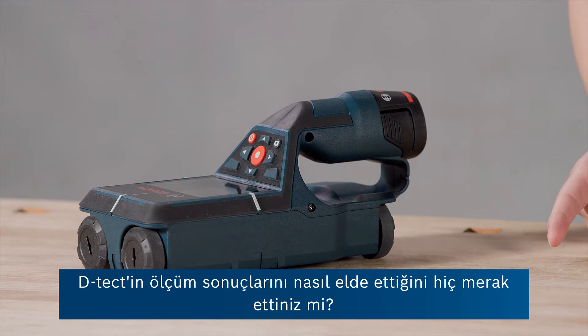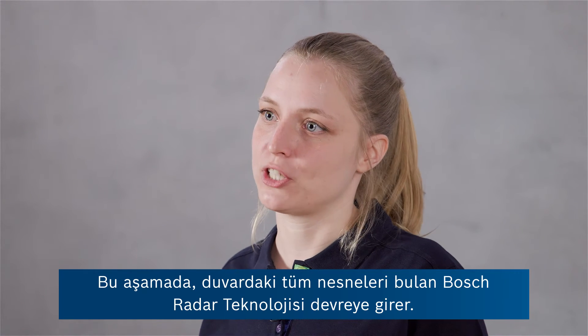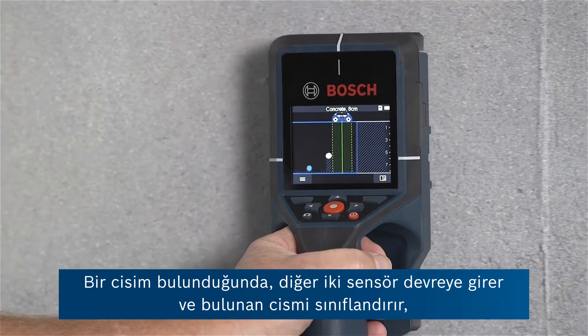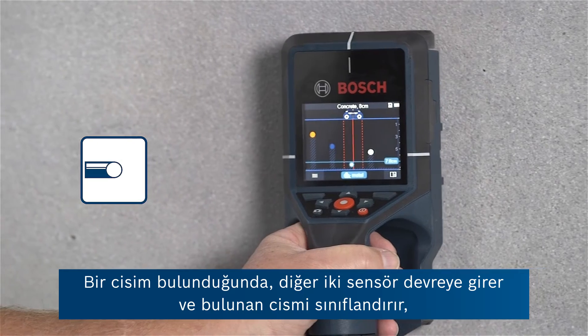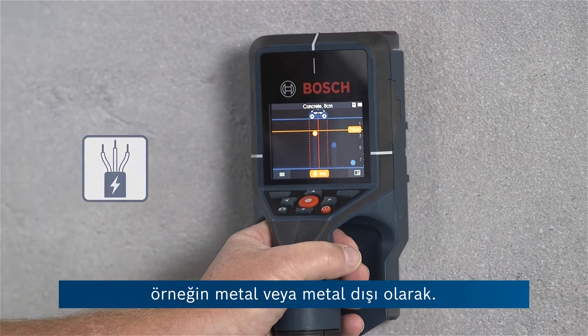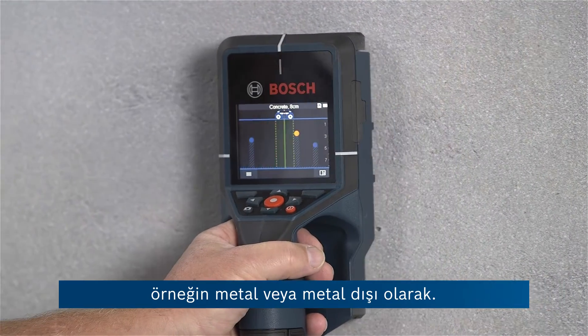Have you ever wondered how the detector gets to its measuring results? There's Bosch radar technology which is locating all the objects in the wall. Once an object is located, two other sensors jump in and they classify the found object and say, for example, if it is metal or non-metal.